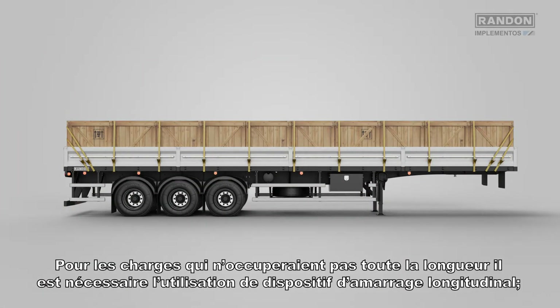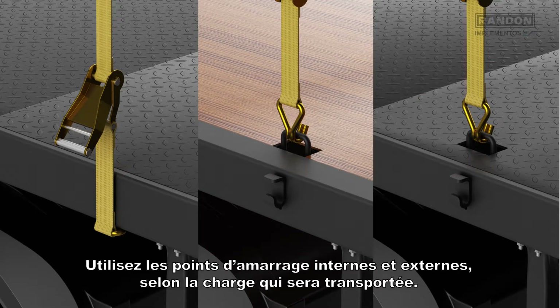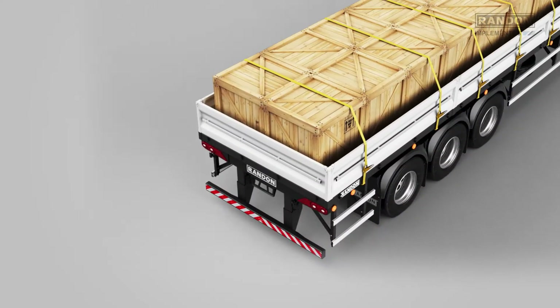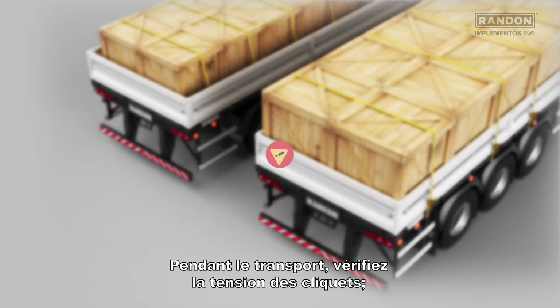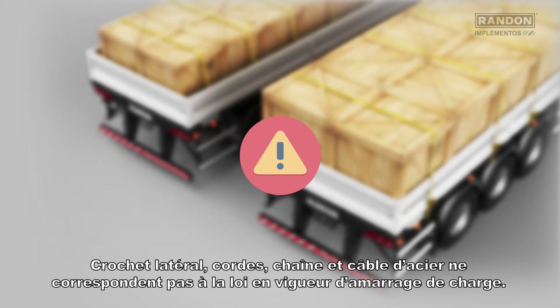In case loads do not occupy all the length, it is necessary to use a longitudinal bracing device. Use the external or internal bracing points according to the type of load. Use the ratchet model of tightening belt that follows the guidelines according to the law. Do not brace the load outside the laterals unless it occupies all the width of the equipment. During transportation, double check the tension of the ratchet belt. Lateral hooks, ropes, steel cables and chains are not acceptable by the current law for load bracing.